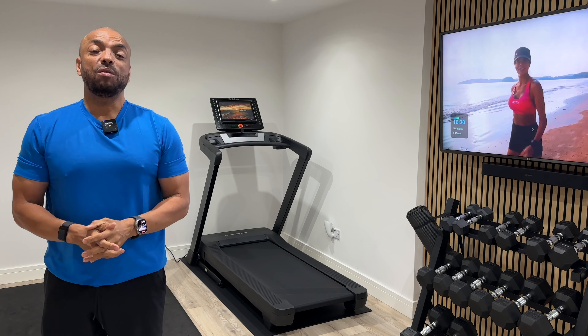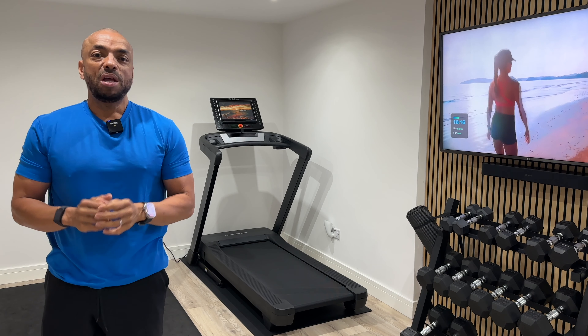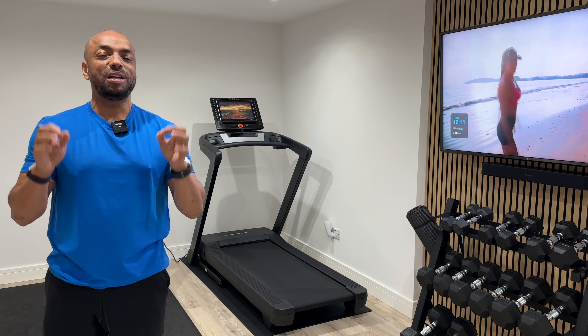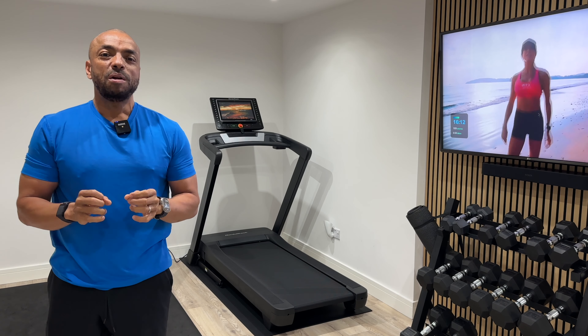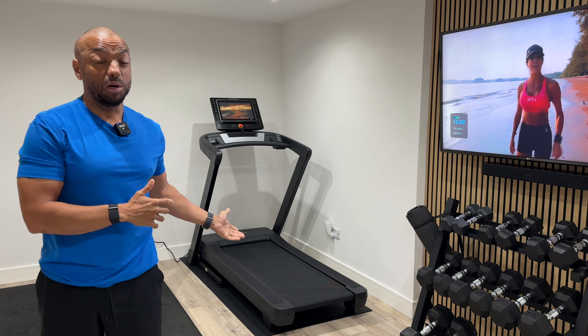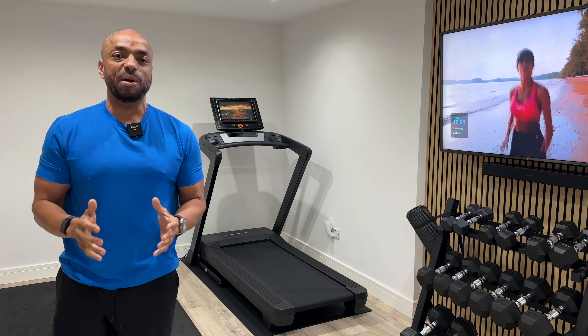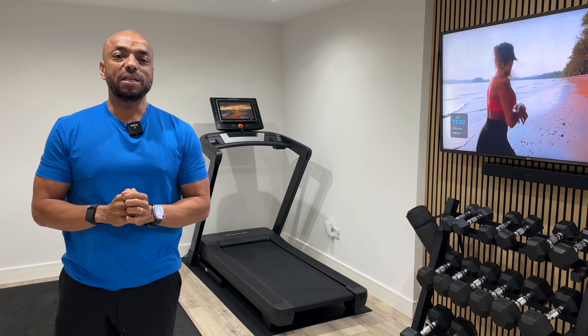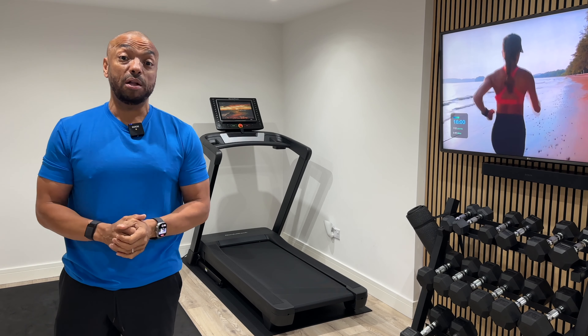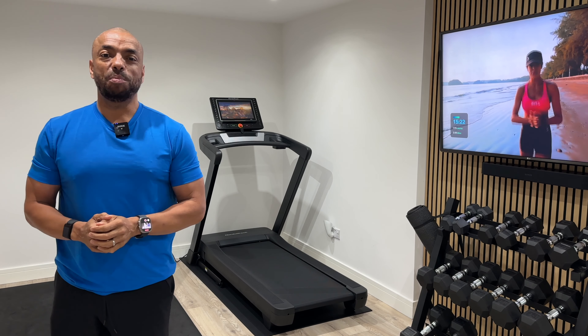In this week's video I'm going to be reviewing the NordicTrack EXP14i and I'll tell you why I think this is the Goldilocks of treadmills. It's got the right balance of quality, it's a fantastic treadmill, but as we know fitness equipment is expensive. The price on this I think is really good as well. However, as good as this treadmill is, it's not perfect.